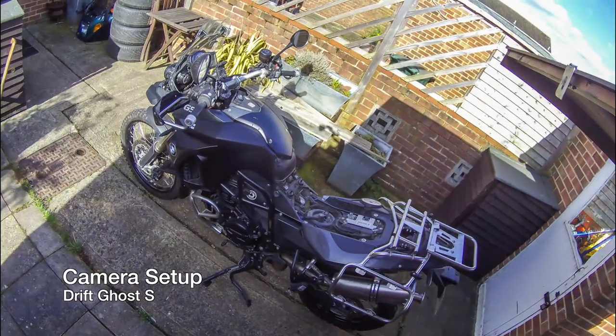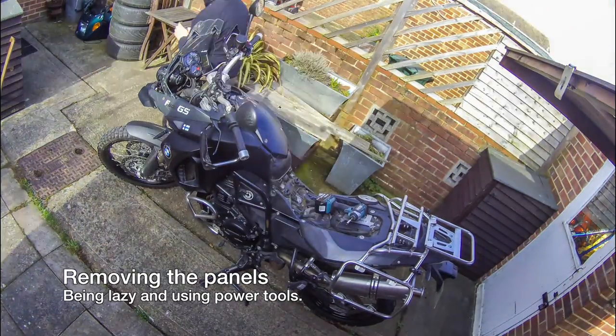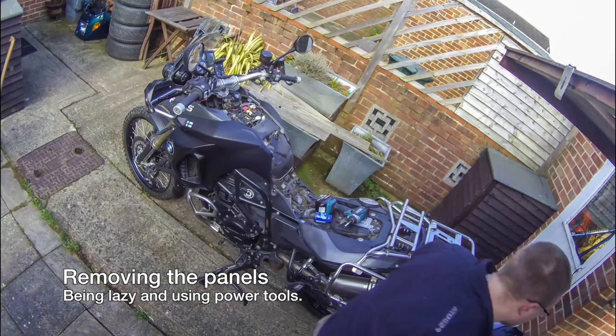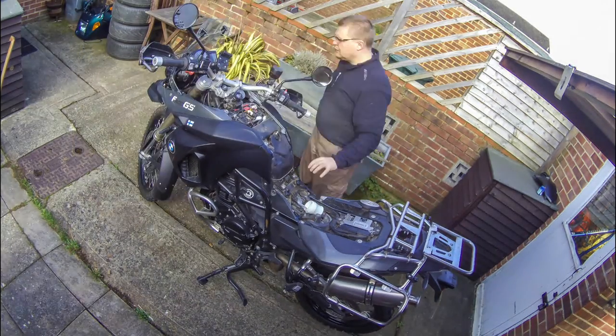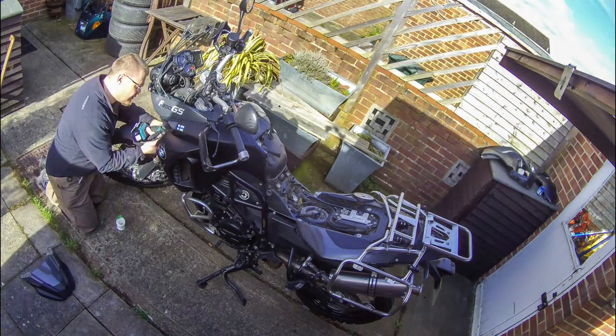Hi there. I recently gave my motorbike a bit of a spring clean. I usually don't take the panels off, but I thought it's a good thing to do now before the season starts properly, so I'm just unscrewing the panels.